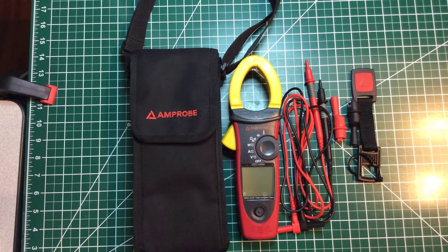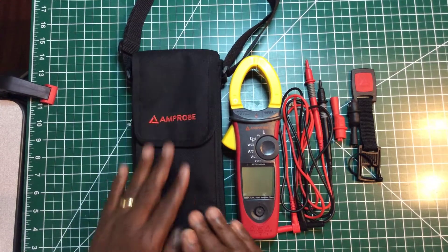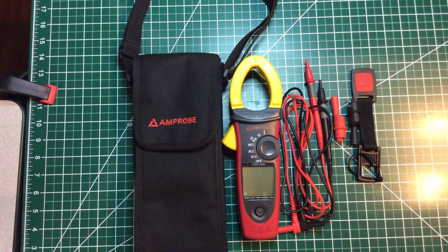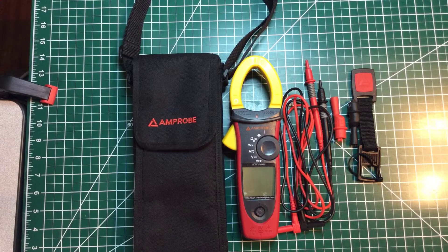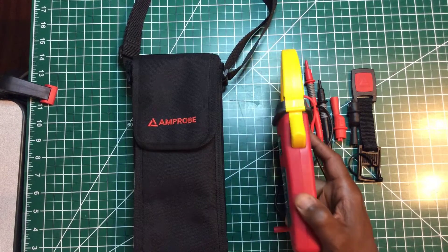Welcome back to the electricians channel. Tonight I want to talk to you guys about my clamp meter — the Amprobe 54NAV AC/DC True RMS clamp meter. I'm going to tell you how much I like and trust this meter, and as always give you my likes and dislikes. This meter is well built and packed with a lot of features.